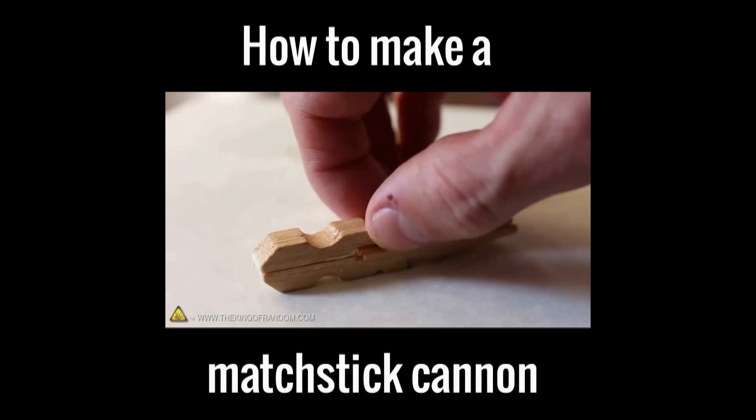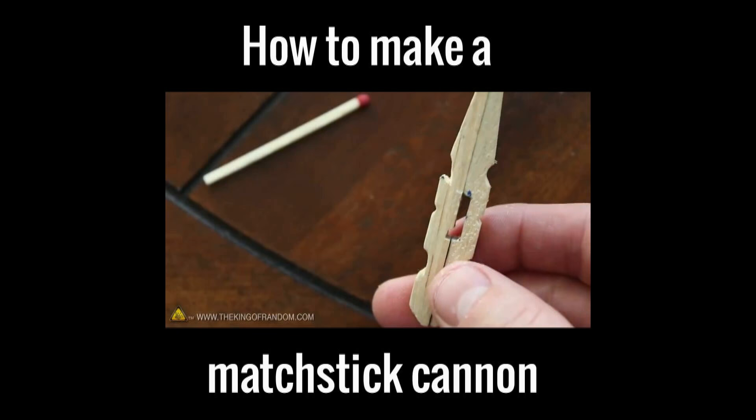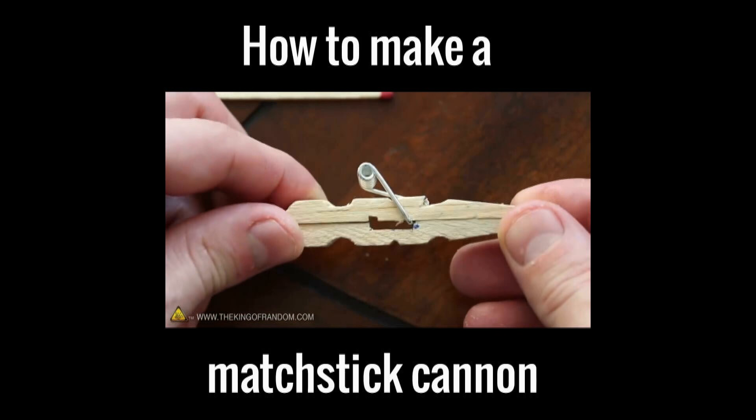Now simply press the two sides together, wiping away any excess glue, and let it sit for a bit. After about 5-10 minutes it should be just strong enough for us to attach the spring. Push one end of the spring into the inner chamber and hook the other end over the outside notch. With the spring in place, your pocket gun is finished and ready for action.